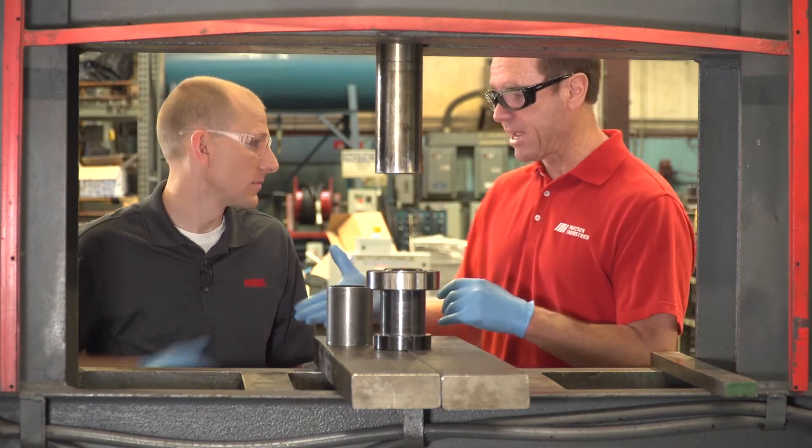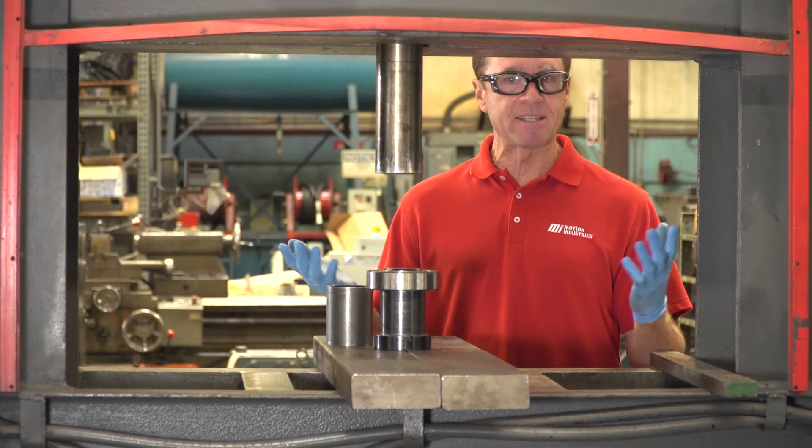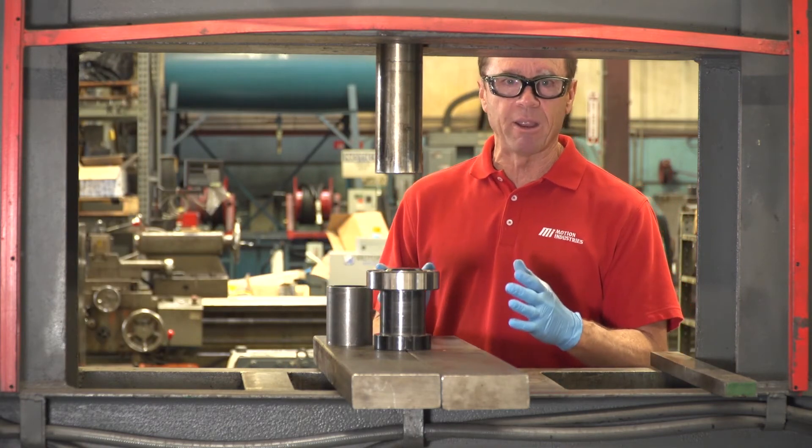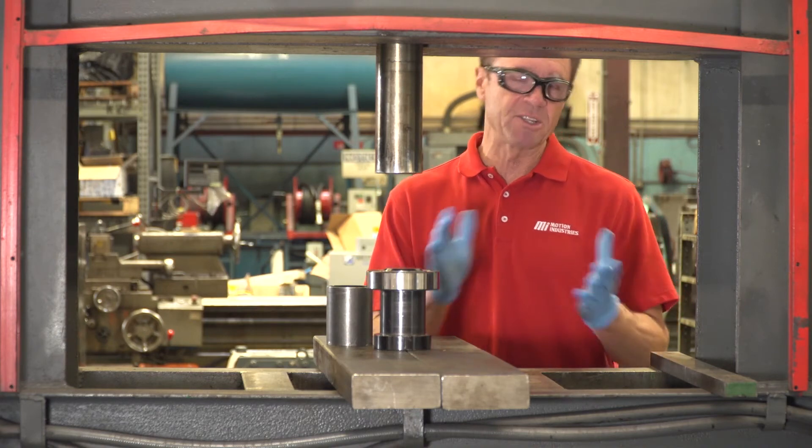We're going to turn the machine off. Scott, thank you so much — great information. Thank you for your help today. That's Scott Moorhead — he is with NSK. That's how you press fit a bearing onto the shaft using a hydraulic press. Thanks to the folks at NSK.